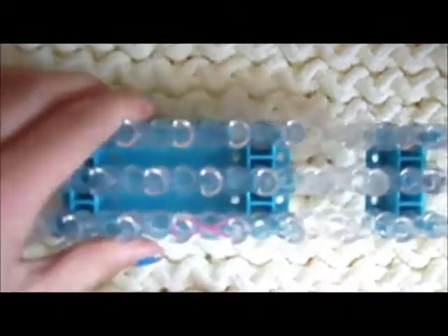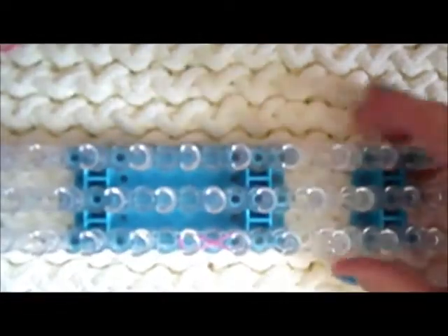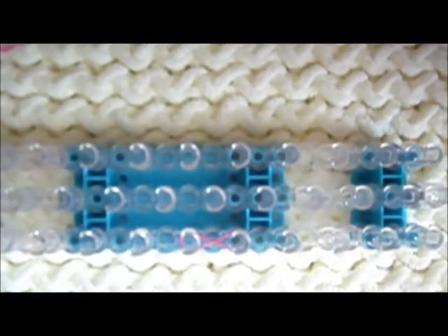On this whole entire loom, you'll only need two pegs. And if you have a monster tail, you can do it on that too, or a rainbow loom, or a crazy loom — any kind of loom.